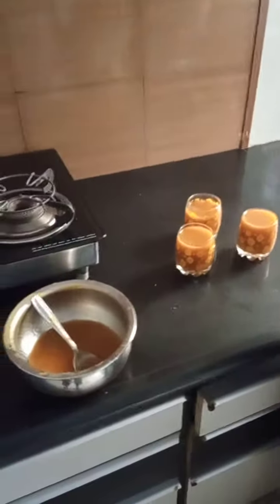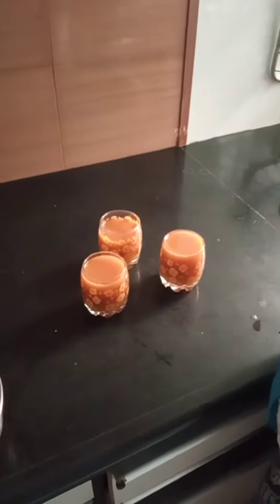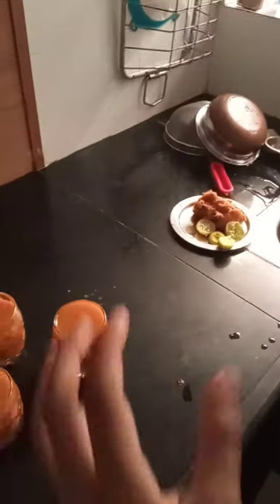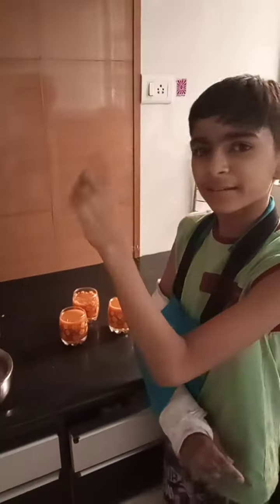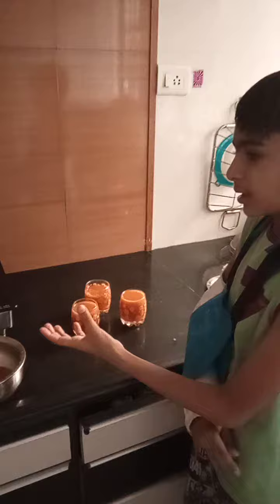Just we have to take the billa and we have to break it down like a coconut. Then we have to take out all the pulp that is in the billa fruit.